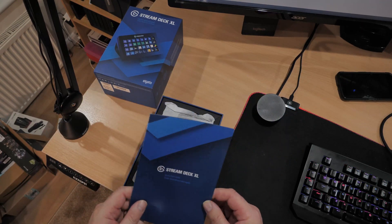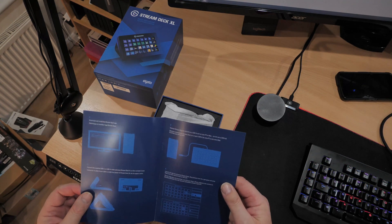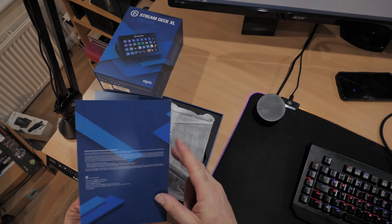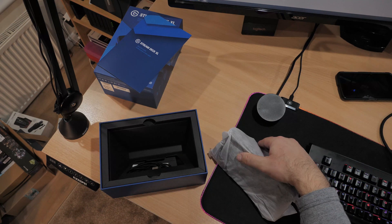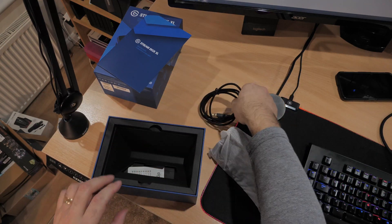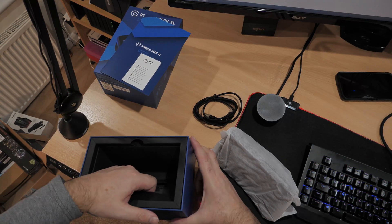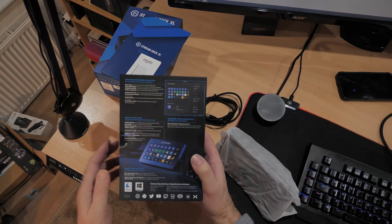Nicely packed by Elgato — Stream Deck. This would be your basic information: download and install the Stream Deck app software, which we've already got installed. It will be interesting to see if it will just plug straight in. I don't need to learn how to configure it because I know how to do it and it's really easy. Been waiting to do this for quite a while. There's some leads in here — we will need that.